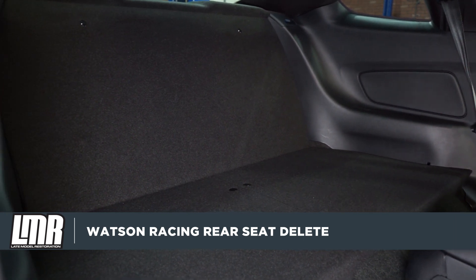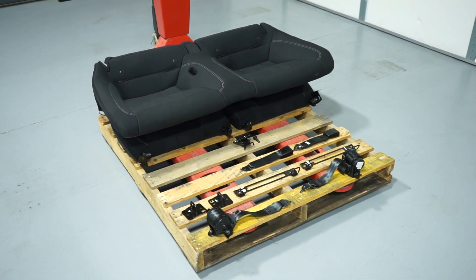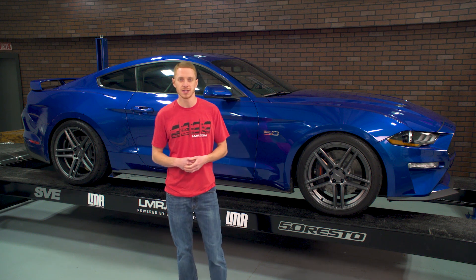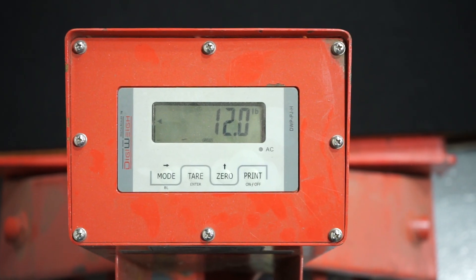Now one of their simpler creations is this Rear Seat Delete Kit. The factory rear seat assemblies in the S550 Mustangs tip the scale at approximately 37.5 pounds. A common upgrade for race-minded Mustang enthusiasts is a Rear Seat Delete. This Watson Racing Kit weighs in at a mere 12 pounds, which will knock roughly 26 pounds out of your 2015-2018 Mustang.